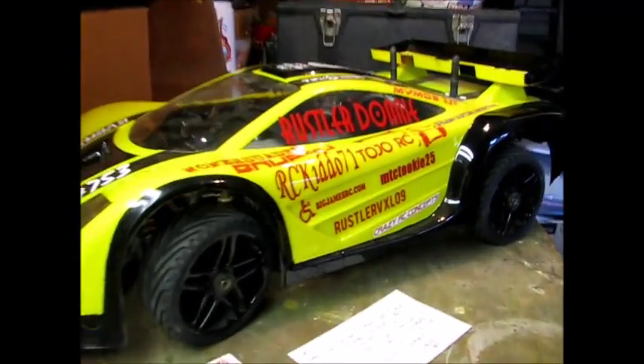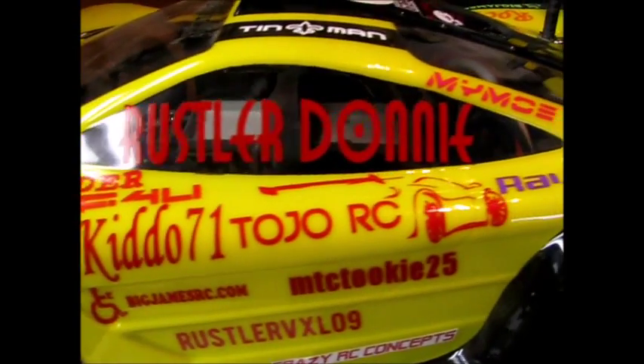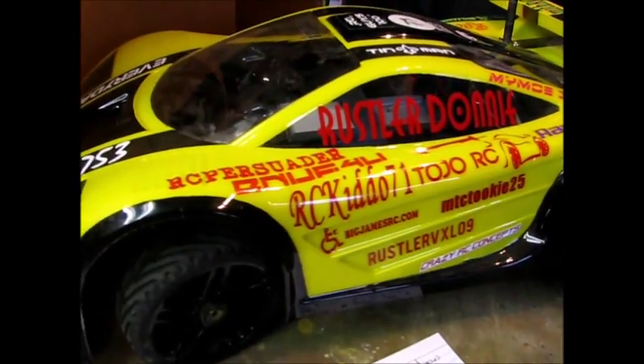All right, you can see where I got you on the body — got you on the red side there. Rustler Donny, look at that — takes up that whole window almost. But as you can see, there's still plenty of room for more stickers on there, for sure. Hope you like your spot on the body — there you are.